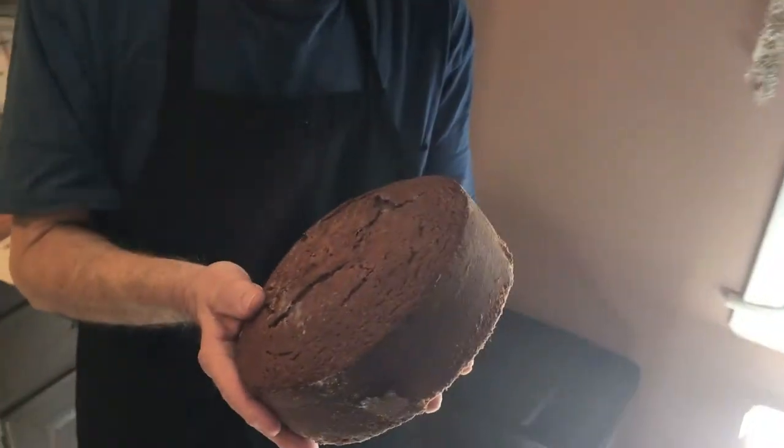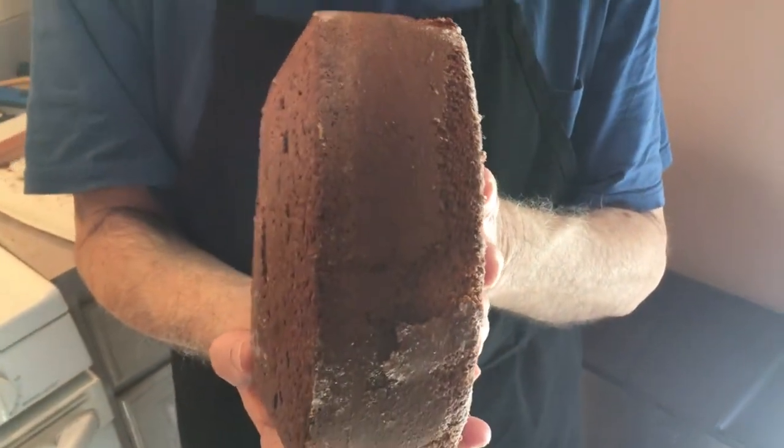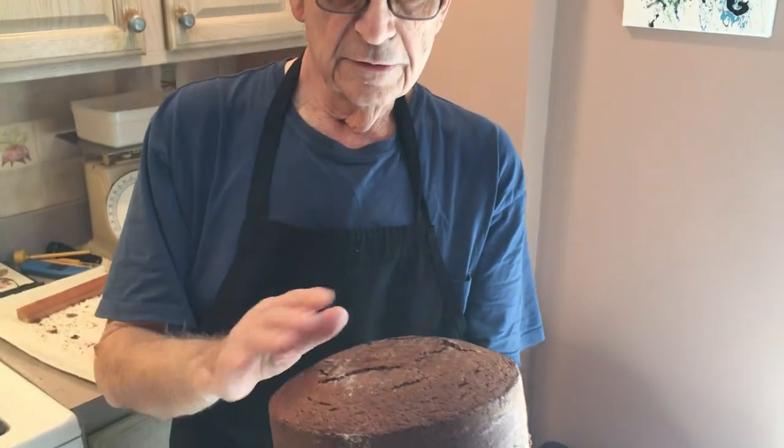We're kind of done. As you can see, we've got a nice sponge layer here, and I'm going to cut this into three different layers. I'm going to freeze it first and let it age a little because they taste better when they age. Then I'm going to cut this into three layers, and then we're going to make our icing.